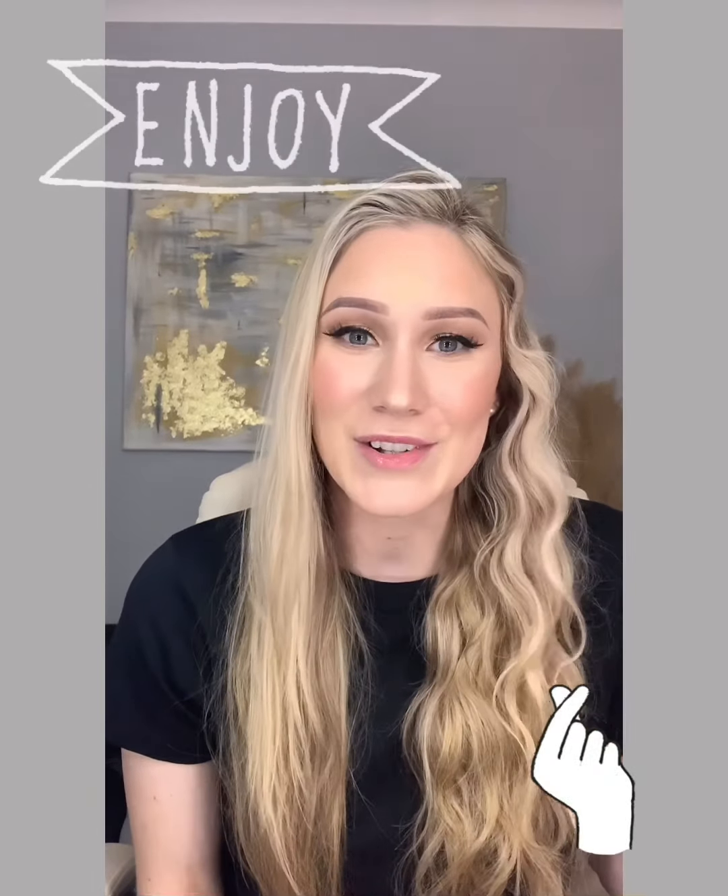Hi guys! I'm going to show you how to do a quick and easy way to do mermaid hair with a hair straightener. You don't have to have one of those massive mermaid contraptions to make this look. I actually think this way is an incredible way to have quite natural beachy waves. This is actually really quick and I hope you enjoy.